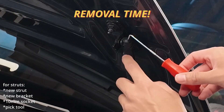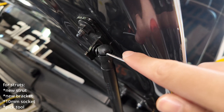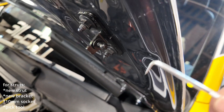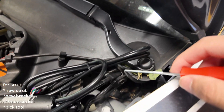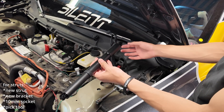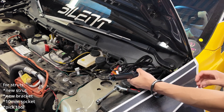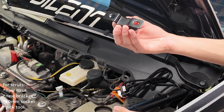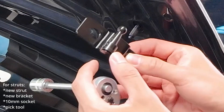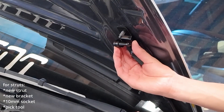For the struts themselves, it doesn't matter which is which. To start, use a pick tool — slide it in right here to release the locking mechanism that secures it to the post. Do that at the top and bottom. Once the old strut is removed, take the new chunky strut — the chunky part goes on the bottom — and just slide it in until it locks.